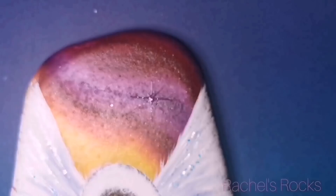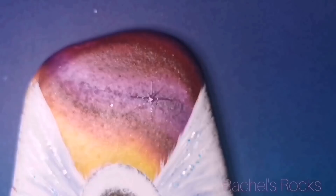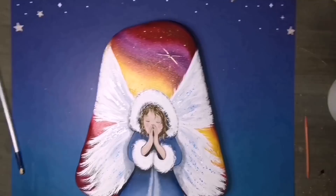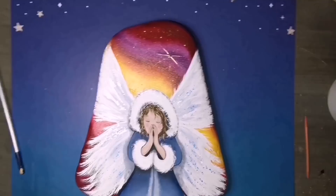I'm using gel polish — you guys have seen me use this before — where you have to cure it under your little UV LED lamp before you can put the chrome powder on. This is the same chrome powder I was telling you about; it's just a goldish color. Once you put it under the lamp and apply the chrome powder, you can see the star. Brush it off with your little desk broom and there you go.